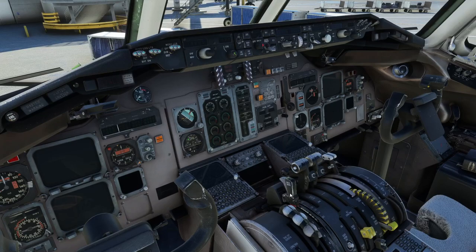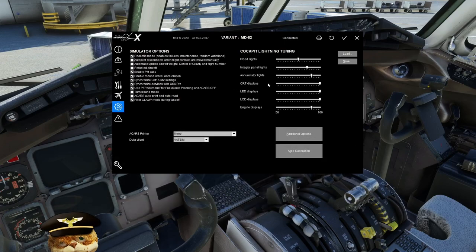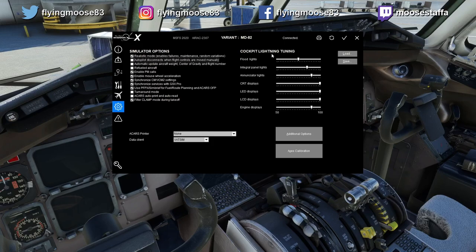The fix is Filter Clamp Mode. Once the servos disconnect at 60 knots, the airplane starts listening to your physical throttles again. But with noisy hardware that's a problem. The filter says: I'm going to listen to your throttle inputs but I'm not going to act on them unless you go to idle. So until you move your throttles all the way back to idle, it ignores them — then acknowledges idle. This allows you to reject all the way up to V1, just like in the real world. Highly recommend turning this on if you have physical throttles.